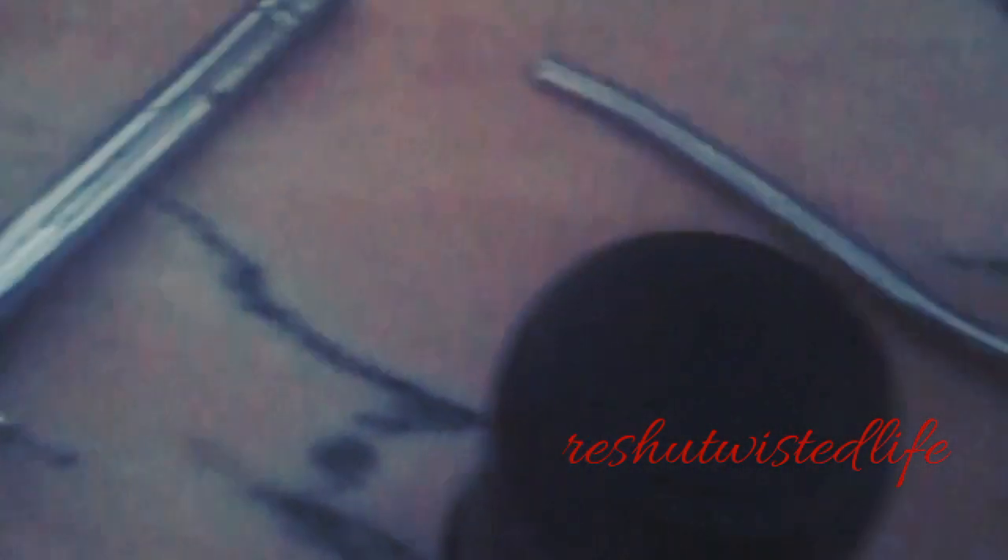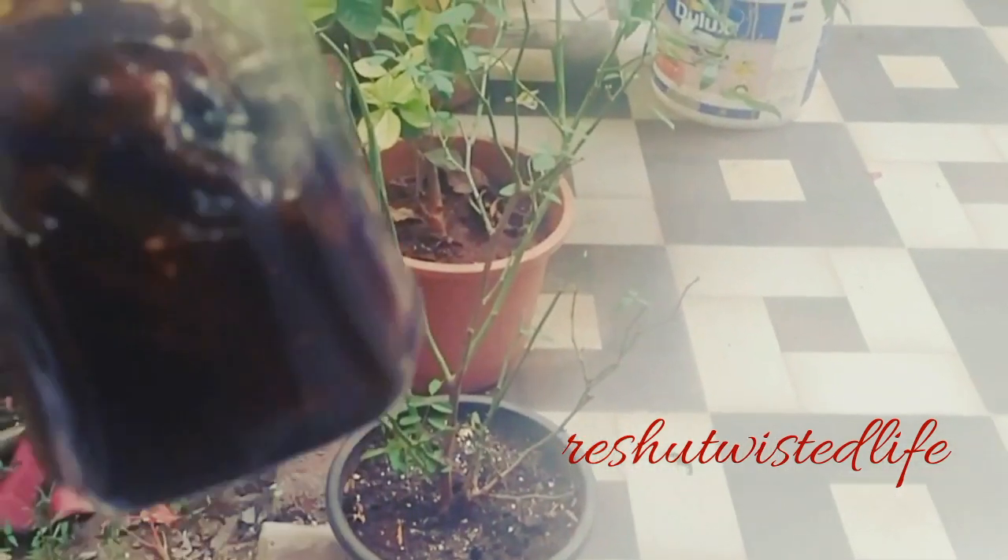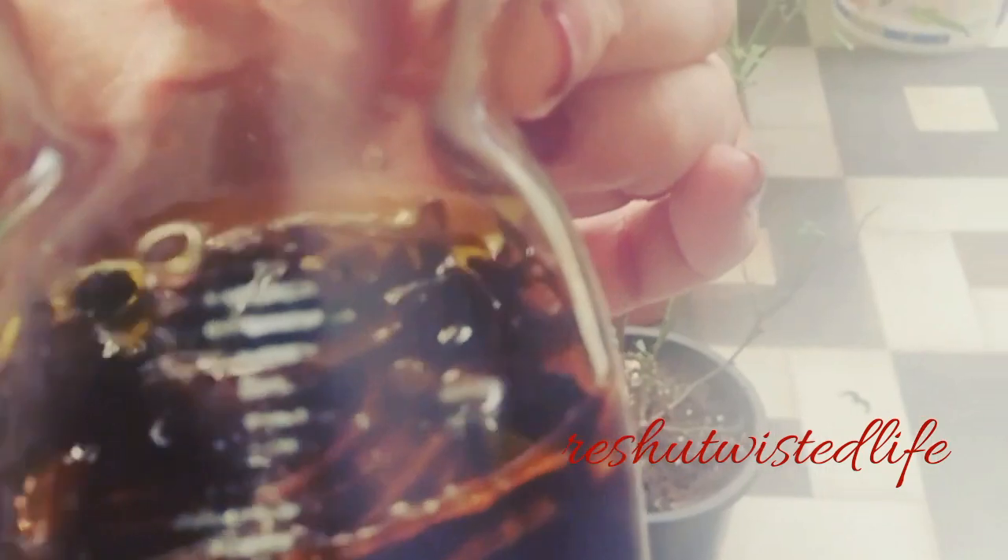I have added all the oil. Now you can see it has become blackish-brownish. It is very good for your hair.